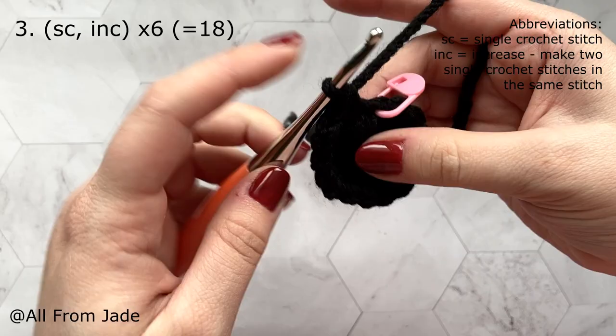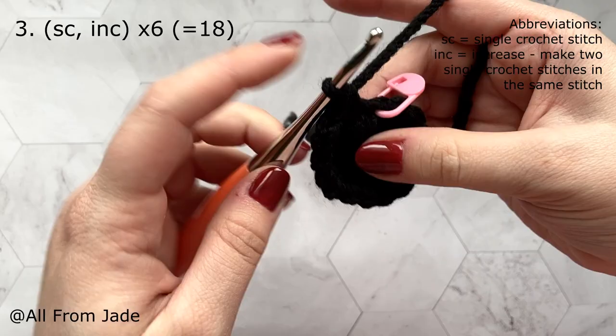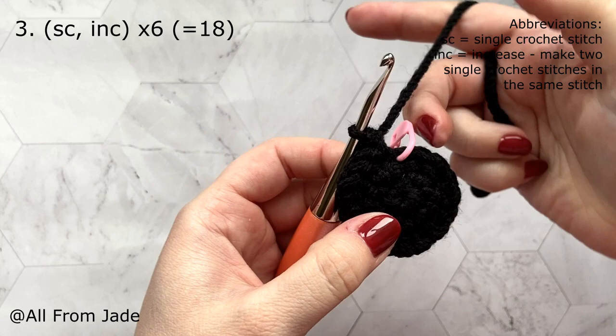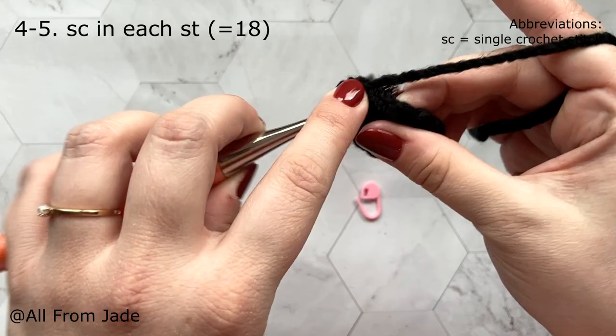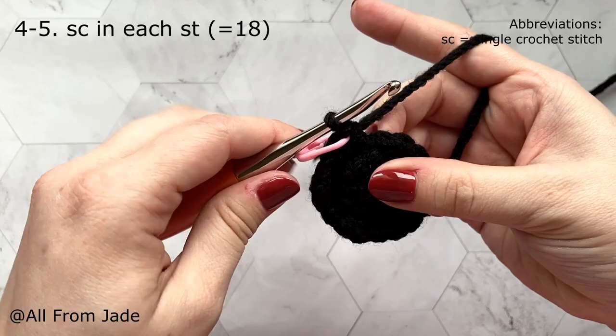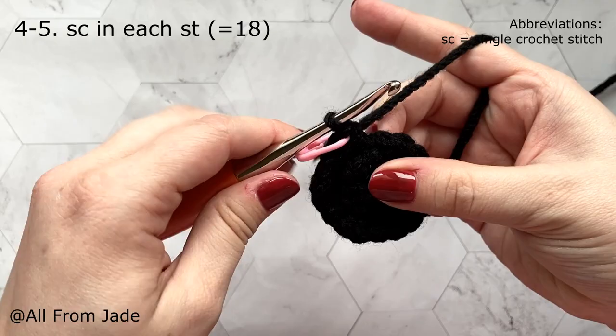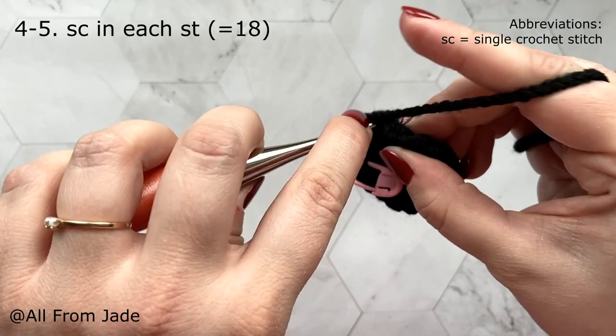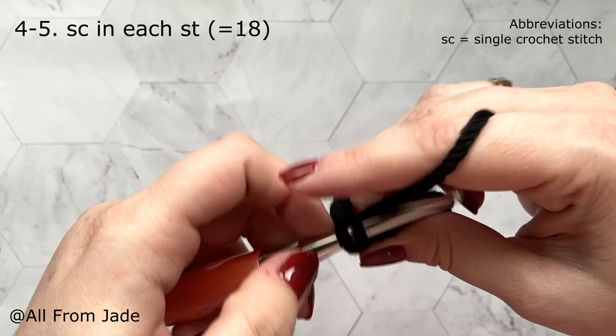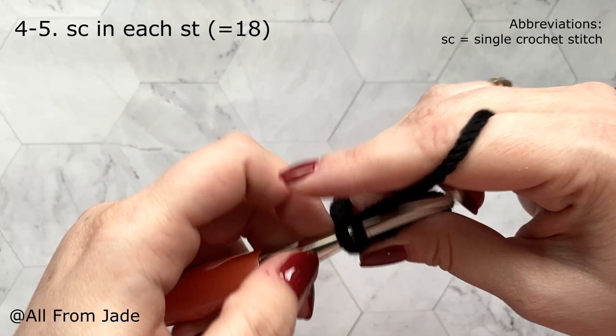At the end of round three you have 18 stitches. For the next two rounds — rounds four and five — work one single crochet stitch in each stitch around, keeping the same 18 stitches both rounds. Place your stitch marker again as you go. We'll meet at the end of round four with 18 stitches.